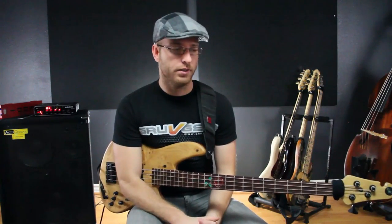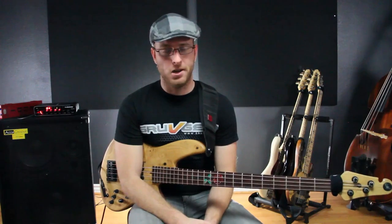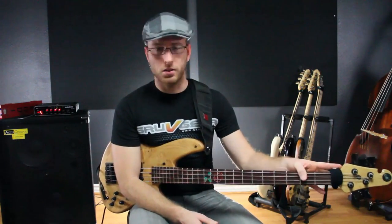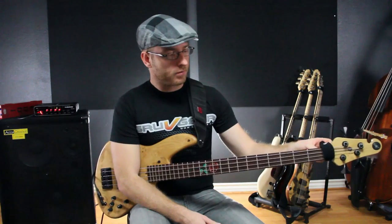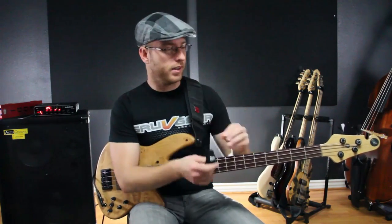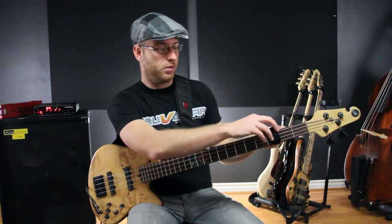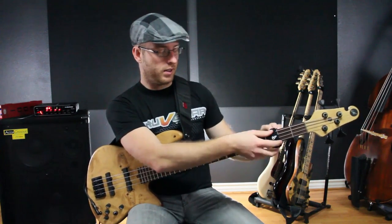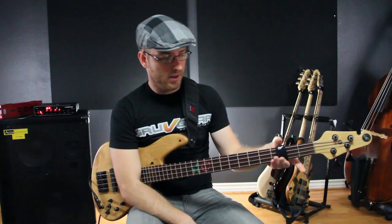They're a really cool company. This is just one of the coolest things that they make. It works on the same concept as the Victor Wooten hair tie thing, except it's really easy to get around the neck. All you do is just velcro it on right here, just like that.